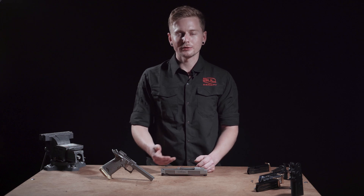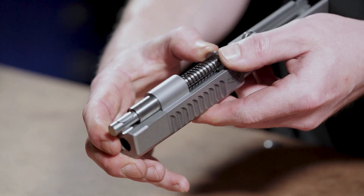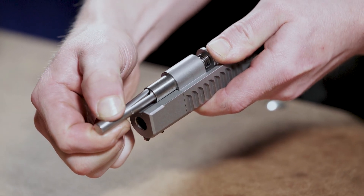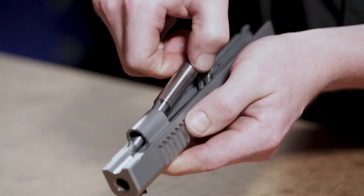Today we're going to disassemble our tool-less guide rod. Compress the guide rod forward and press the lever. Make sure it's seated in the notch in the plug. Remove it from the slide.